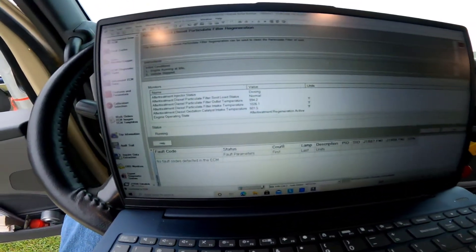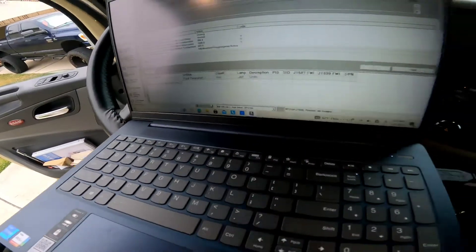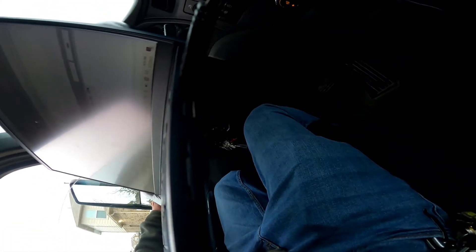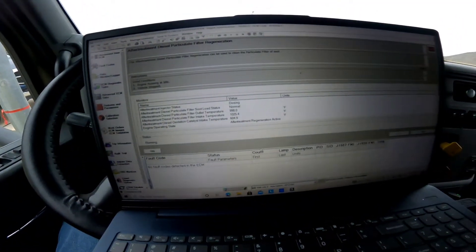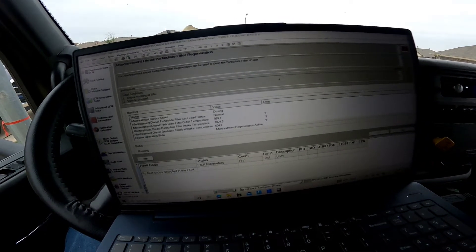We're in the middle of it right now. It's showing: after treatment injector status — dosing; after treatment diesel particulate filter —